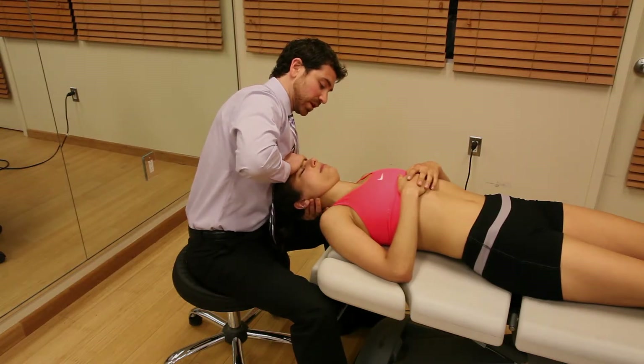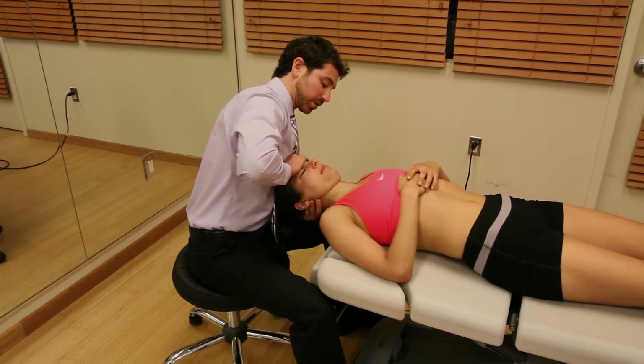Flexion and neutral. We can perform this technique in an oscillatory fashion for about 30 seconds, just like this.